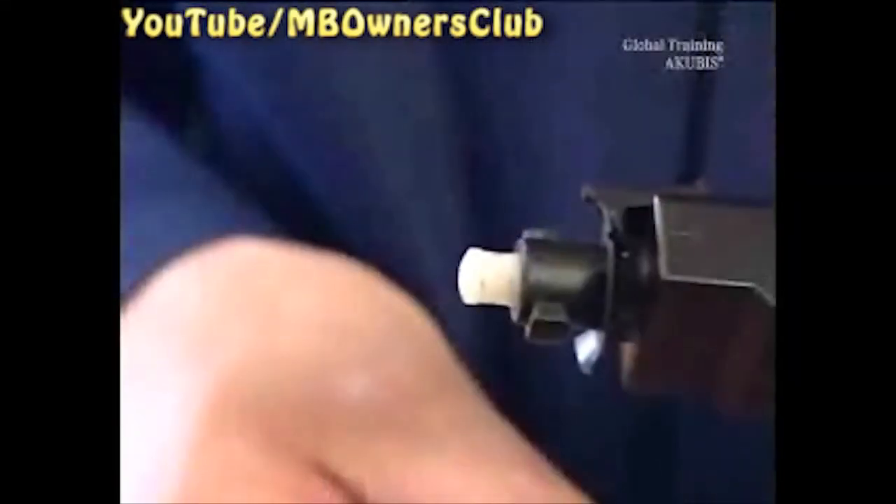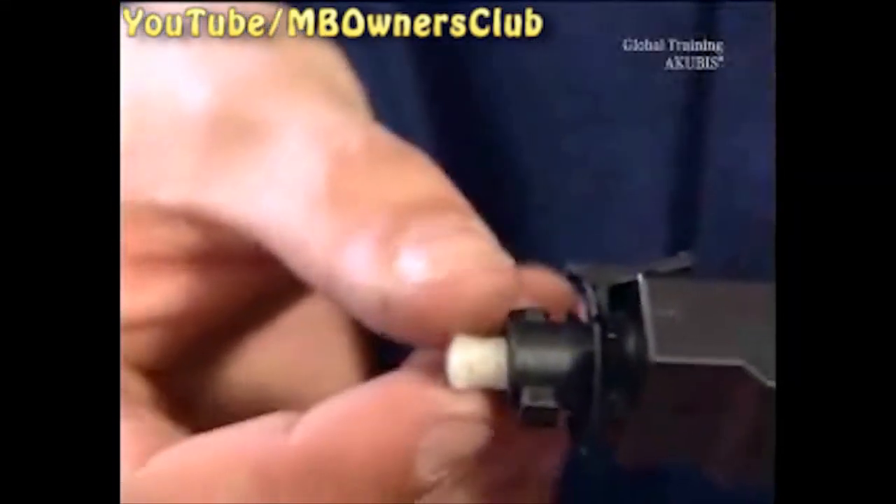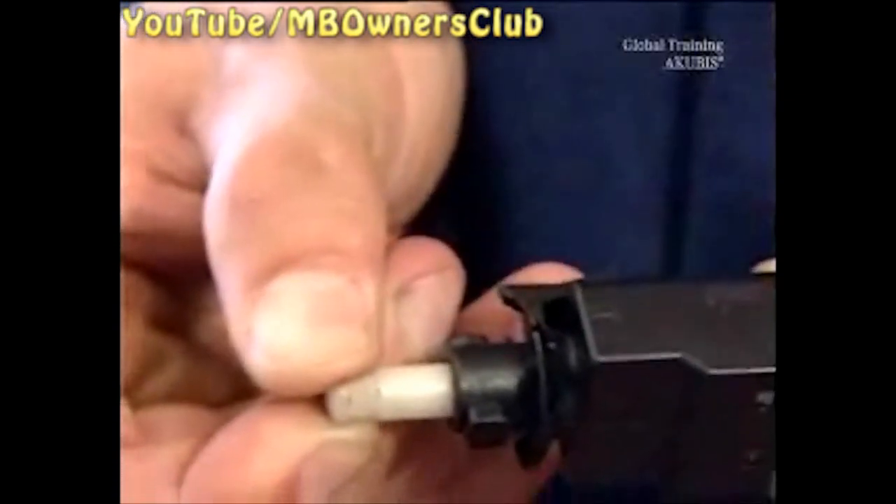Then, set the switch. To do this, press the brake pedal in and pull the pin all the way out. Bring the brake pedal back to its original position. Then, press the brake a few times.